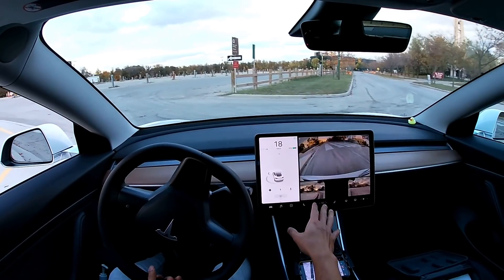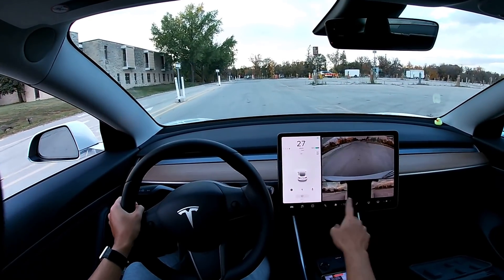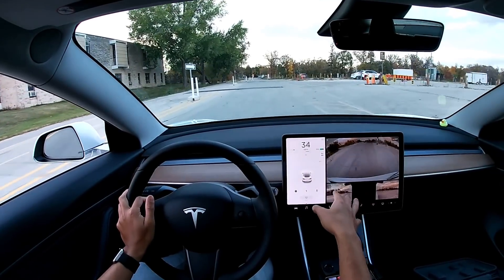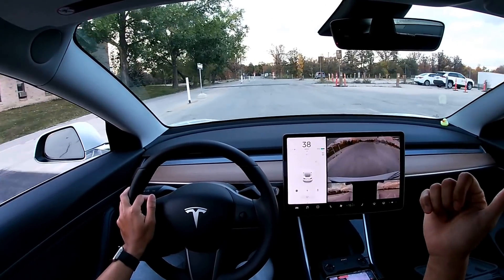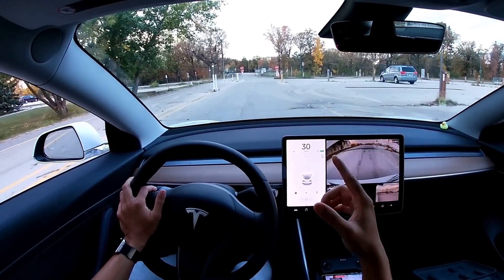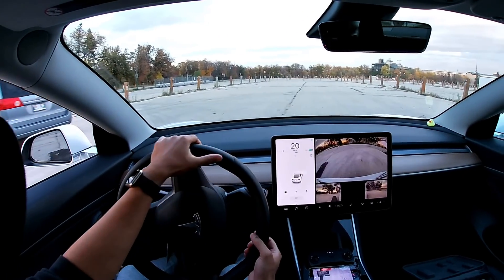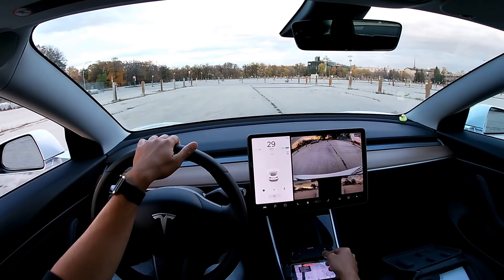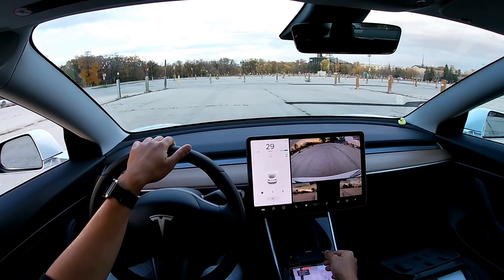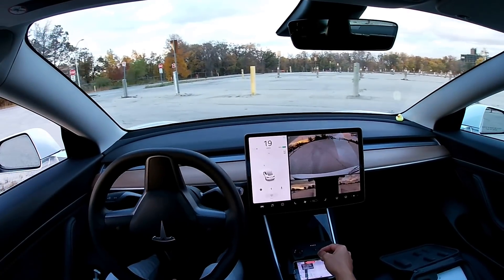I forgot to turn this camera on when I was doing the lane line, so you guys could see better how the Tesla was doing. I'll keep this on this time and do the exact same thing again because I don't think I have time to remake the lane lines. The sun's about to set and it's going to get dark, and I'll have to get my drone down too because the DJI doesn't really work at night.